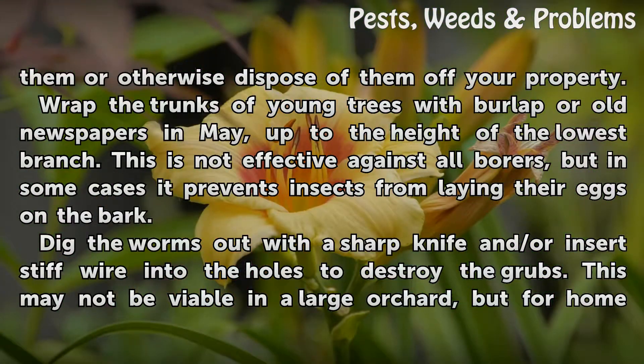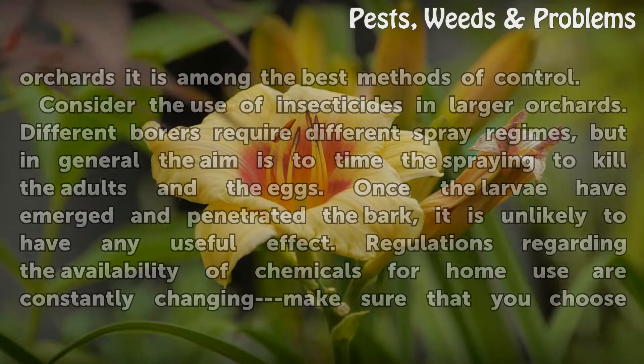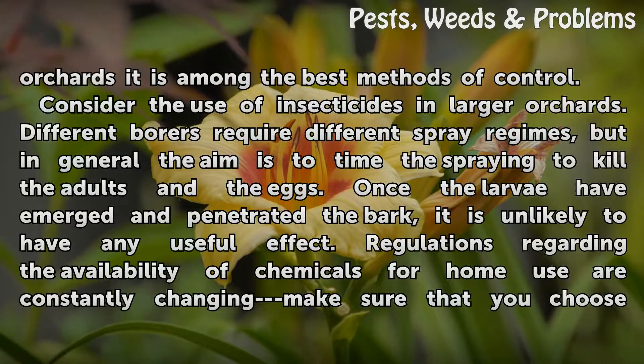Dig the worms out with a sharp knife and/or insert stiff wire into the holes to destroy the grubs. This may not be viable in a large orchard, but for home orchards it is among the best methods of control.